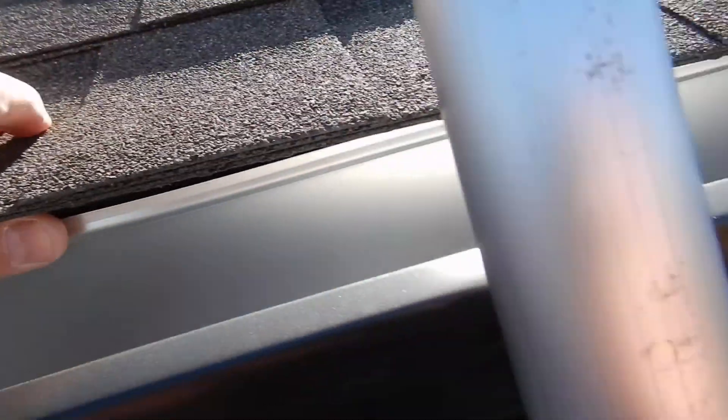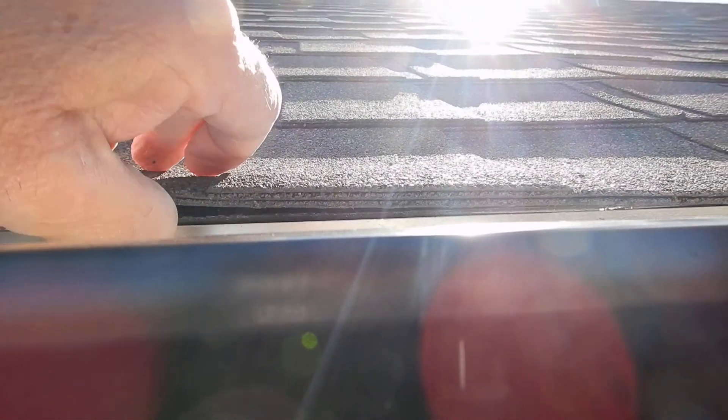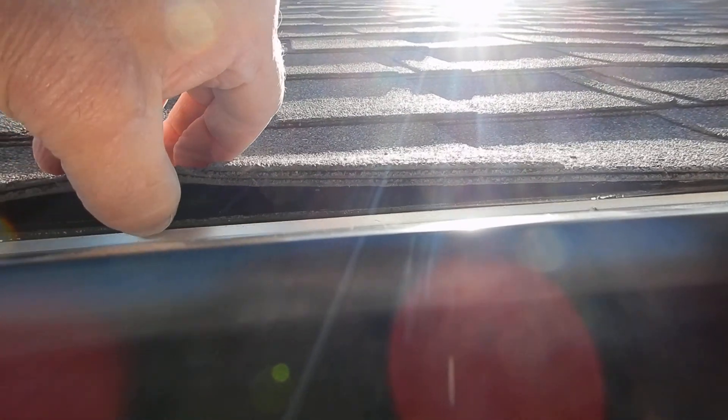You think water can get in between there? And then if it gets in between there, it's between the rain gutter and your fascia board — that's where it causes the damage. So the drip edge flashing is supposed to be installed over the back of the rain gutter.